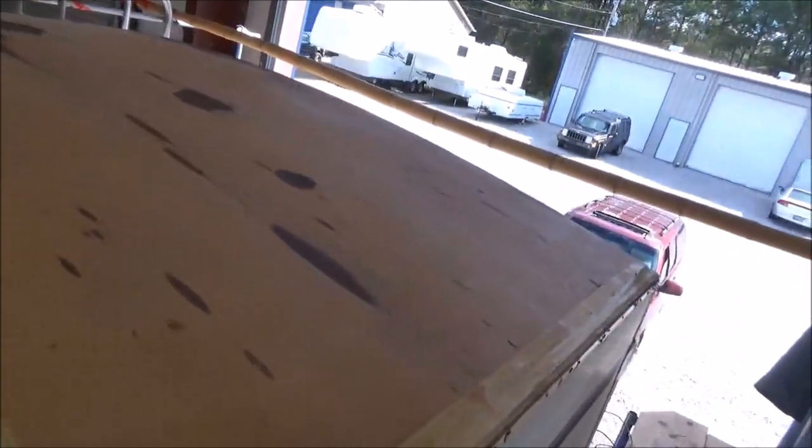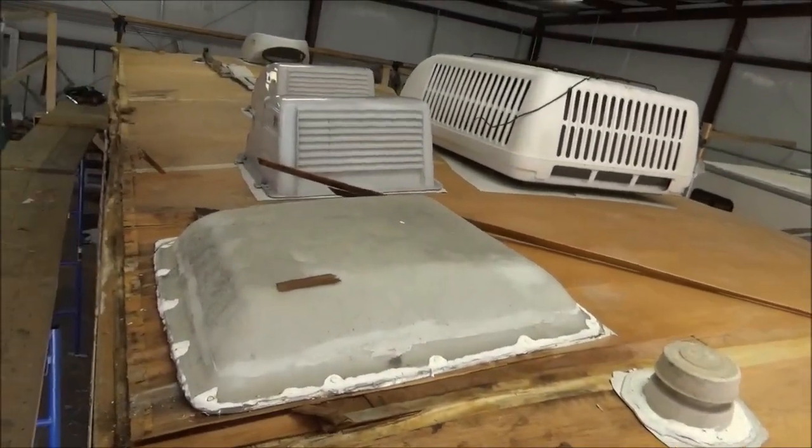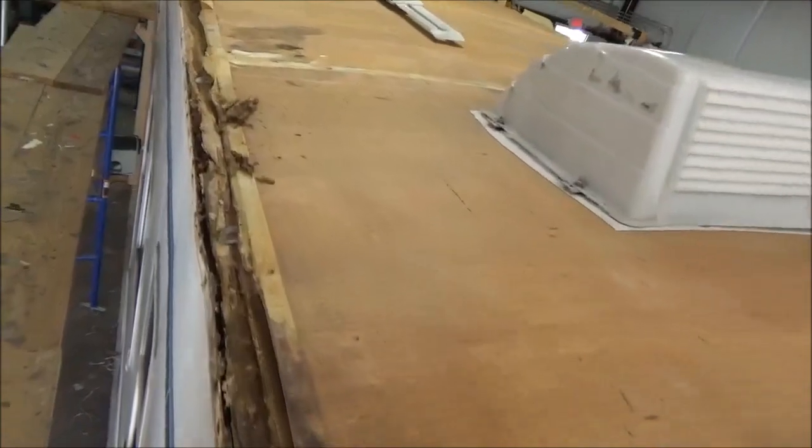So we're going to check everything out and see what we've got for damage along the whole thing. As soon as we get the vents up, we typically take the whole roof up — the material itself — just to see what's underneath it, what we have for repairs, what we may need.